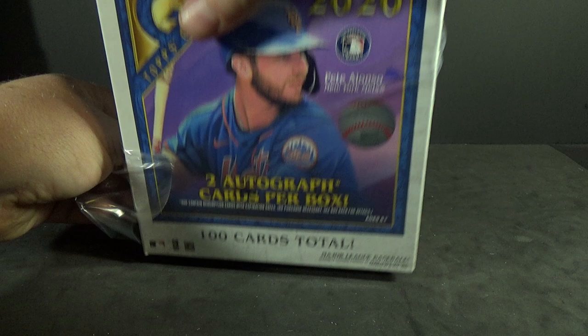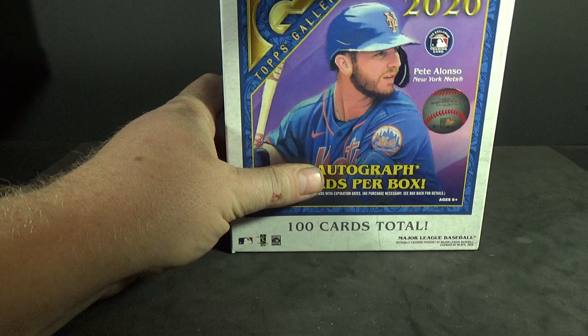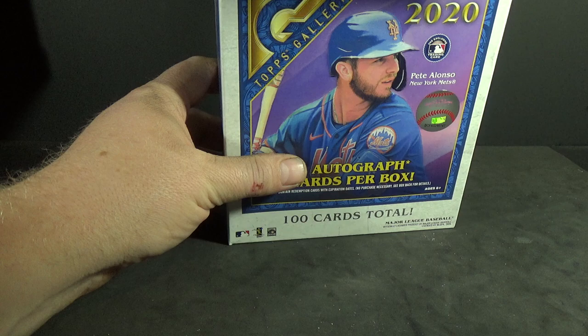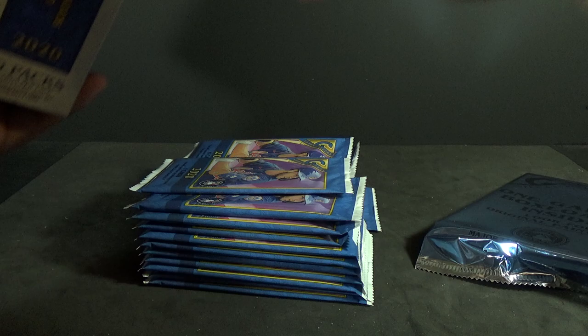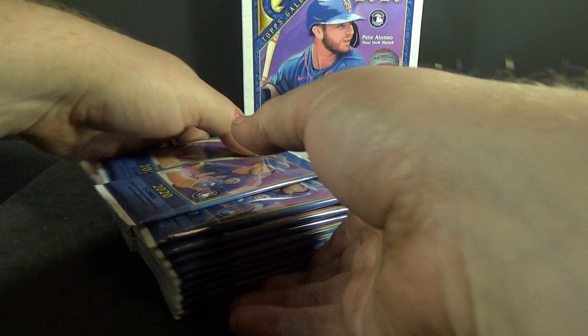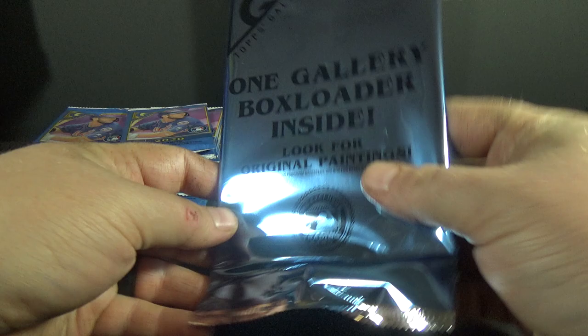Alright, here we go, 2020 Topps Gallery. I've seen a few breaks of this — definitely some interesting takes this year. There's one Gallery box loader inside and a bunch of packs.